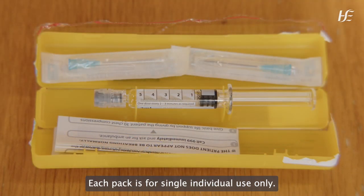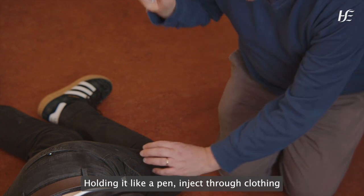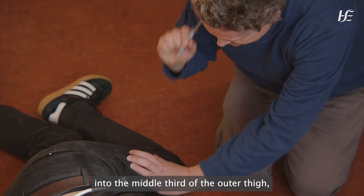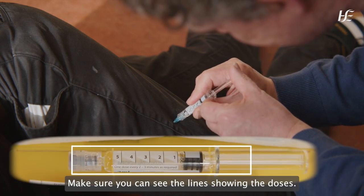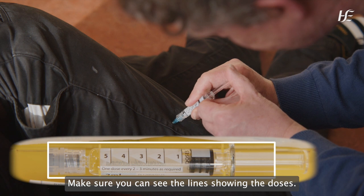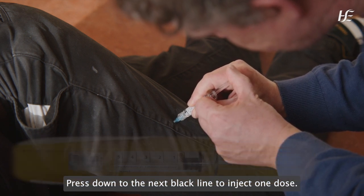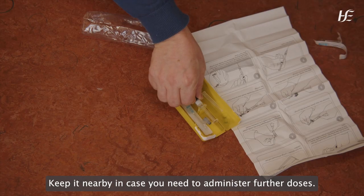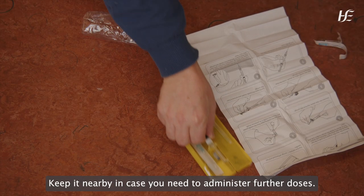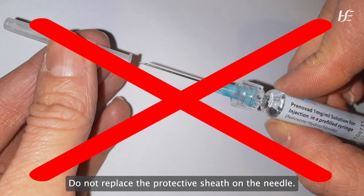Hold the syringe with your hands together and remove the sheath covering the needle. Each pack is for single, individual use only. Holding it like a pen, inject through clothing into the middle third of the outer thigh, avoiding seams and pockets. Make sure you can see the line showing the doses. Press down to the next black line to inject one dose. Take it out and place it in the yellow box. Keep it nearby in case you need to administer further doses. Do not replace the protective sheath on the needle.